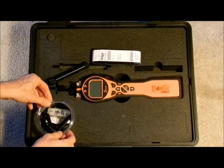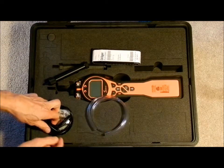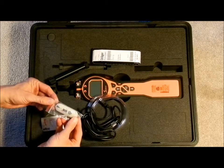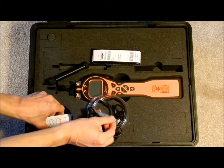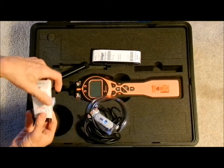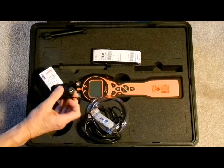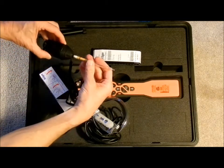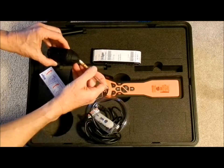Also included are some extension hosing, the USB adapter to the computer, the memory stick which contains the instrument software, and a tube tip breaker which is used to open the tubes by scoring them first by rotating and then snapping off to break them.